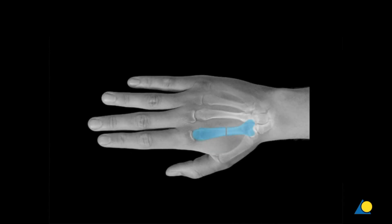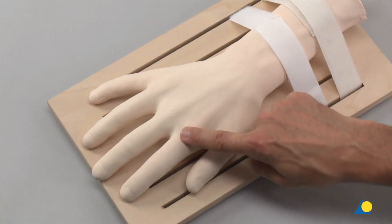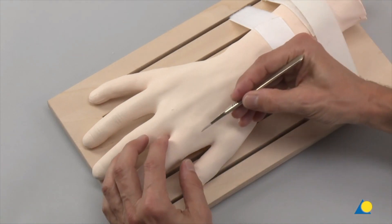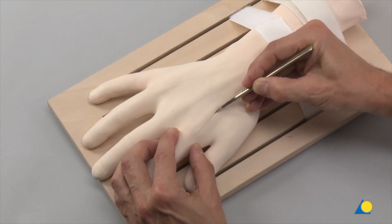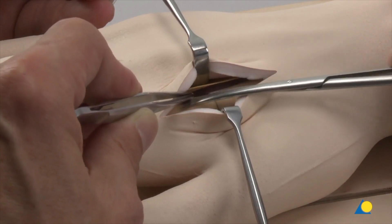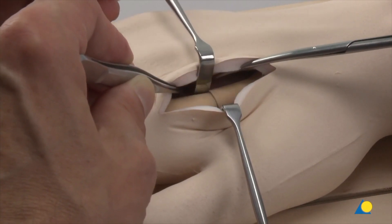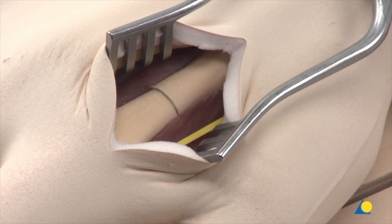The approach to the second metacarpal is made through a dorsoradial longitudinal incision. The dorsoradial border of the second metacarpal is palpated and a straight longitudinal skin incision is made. After the incision has been made, the soft tissue layer is held aside with blunt hooks. The extensor tendons to the index finger are held to the ulnar side and the superficial radial nerve branch to the radial side.